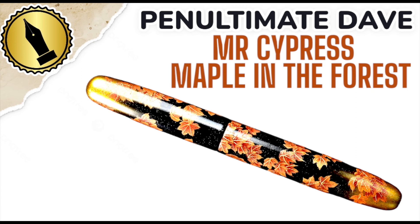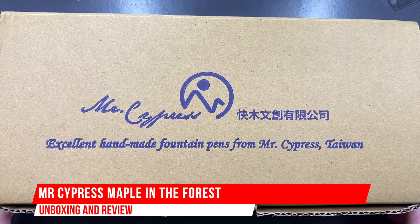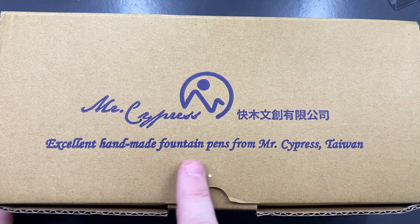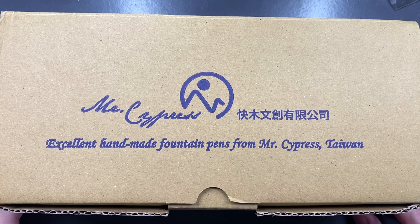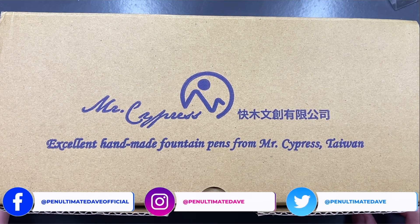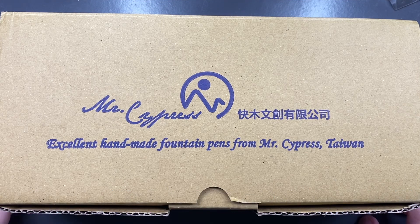Hello and welcome to another pen video from Penultimate Dave. I have here a Mr. Cypress pen — it says 'Mr. Cypress Excellent Handmade Fountain Pens' from Mr. Cypress, Taiwan. I've ordered a few pens from Mr. Cypress — three exactly at this moment — and each one has arrived within about six working days to the UK, with no import charge to pay. You do pay for the FedEx shipping, which is about 39 US dollars.